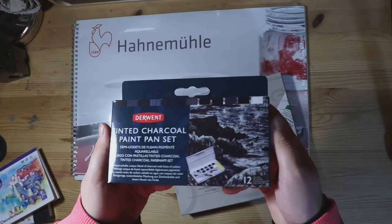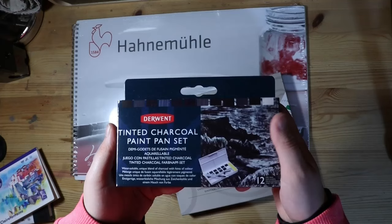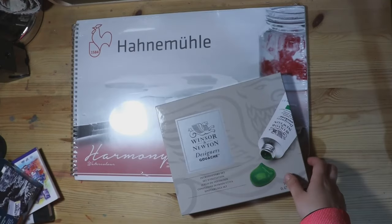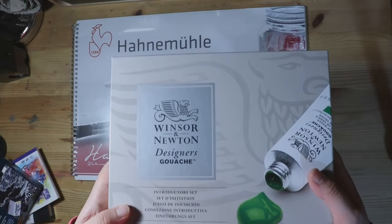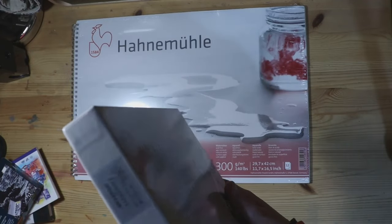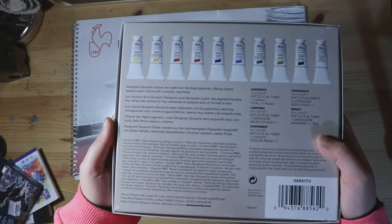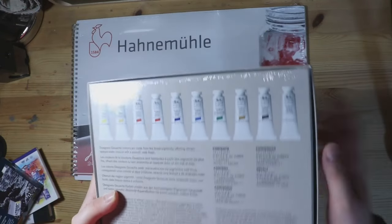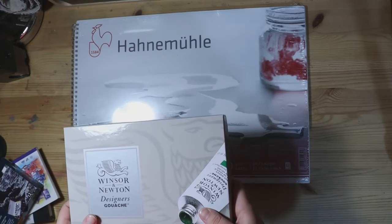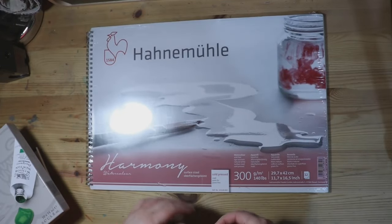Then I received the Derwent Tinted Charcoal Paint Set for Christmas — I just thought the colours looked nice and it was a little bit different than your usual watercolour palette. I also got some Winsor Newton designer gouache last year. If you're wondering why I shook the box, it's because it sounded like something was moving around in there and I was worried the tubes were lying loosely. And for the purpose of a specific experiment later in this video, I have some paper from Hannemuller that is supposed to help paints be lightfast.